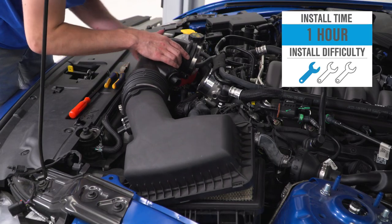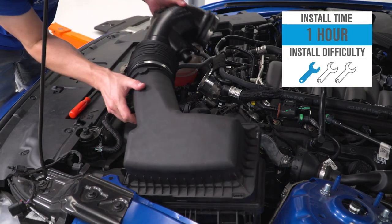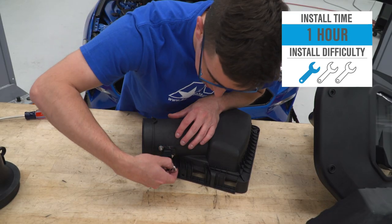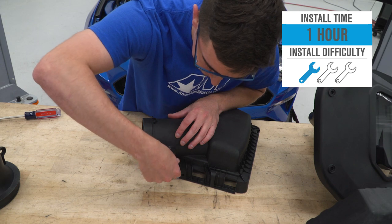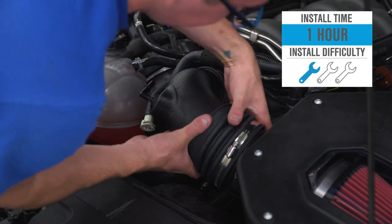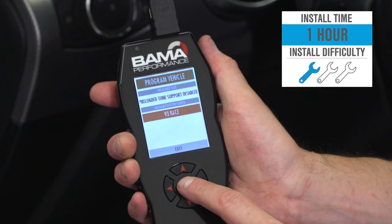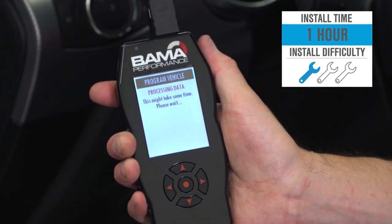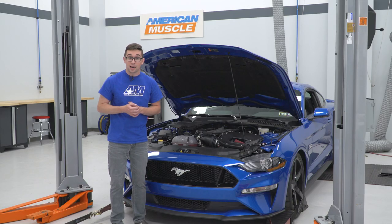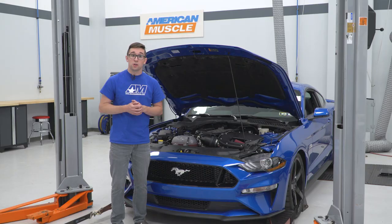As far as installation goes, this is going to get a one out of three on our difficulty meter, and it should take you around an hour or so to get it done. Doing the intake really isn't all that bad — you can do it with common hand tools, and the tuner just plugs into the OBD port. You press a couple buttons and you're ready to go. Nothing you can't accomplish at home. And to show you just how to do that, let's hop over to the install right now.